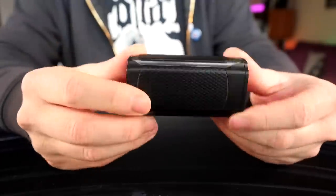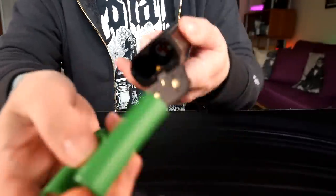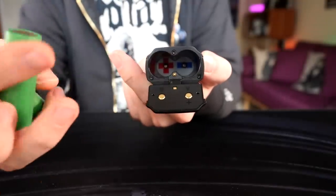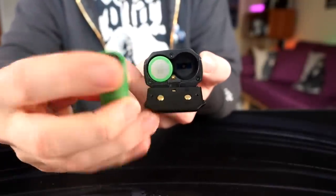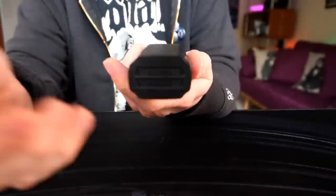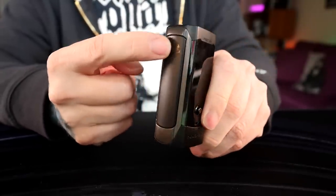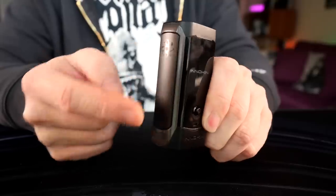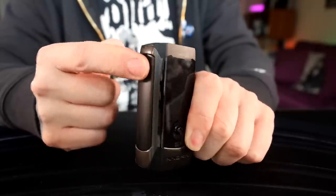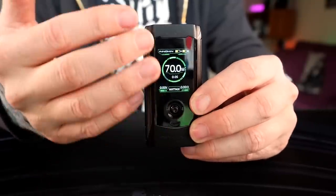Not bad for a dual 18650. The battery door on the bottom is very standard issue but clearly marked — there's a big positive and big negative down in there. Positive against positive, negative against negative, and it snaps shut, super easy and secure. It's got matching panels going up the side, and only one of them is the fire button — the one with the little symbol. Click it and you get an insanely clicky, fast, responsive fire button. Then there's the main screen.